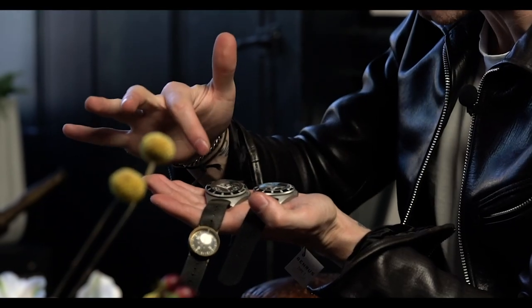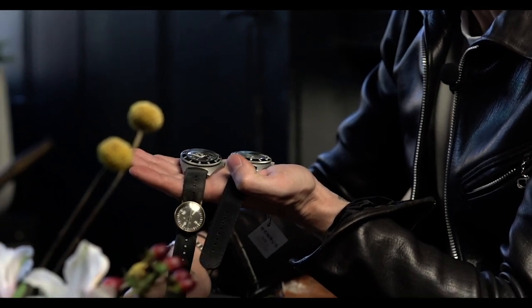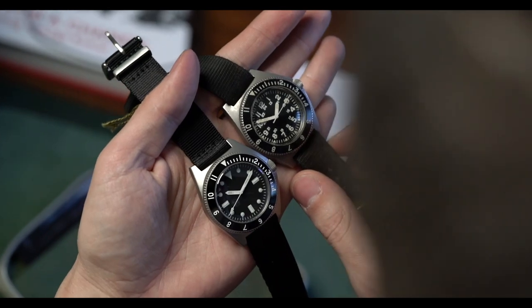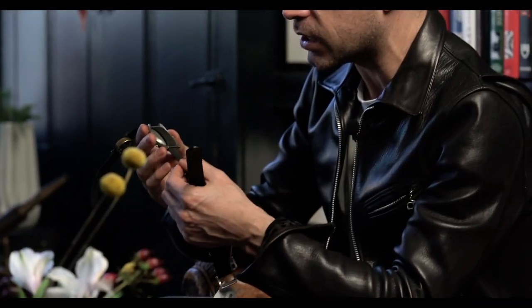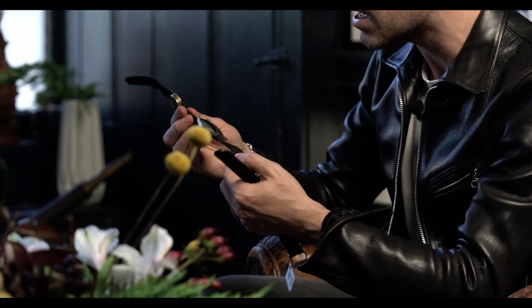The Type One has no numbers on the dial and is more submariner-style in its look and design. For comparison's sake, this is just what I have in my collection, and there's a lot of crossover. The bezel is bi-directional, same as the original. The overall look is very similar, but there are some noticeable differences. The lug width is 20 millimeters on the reissue; on the original it's like 19.5 millimeters.